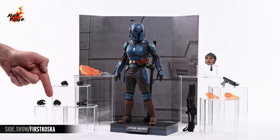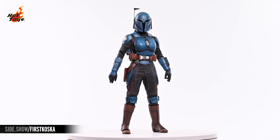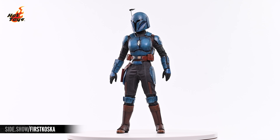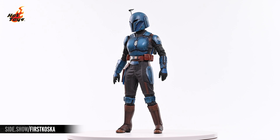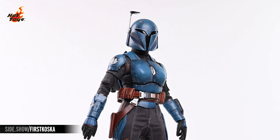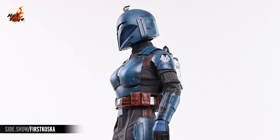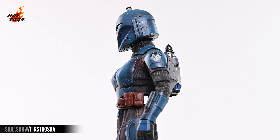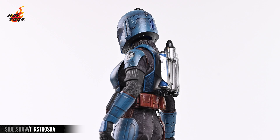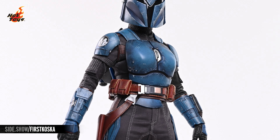The swap-out hands include a pair of fists, a pair of trigger hands, and a gesturing hand. The Koska Reeves figure stands just over 11 inches in height and comes clad in the character's signature Mandalorian armor over a neutral gray fabric tactical suit with accents of faux leather. The various panels of that tactical suit feature precision contrast stitching, and the pants fall into a pair of brown faux leather spats over the sculpted boots. The blue Mandalorian armor plates are painstakingly weathered with layers of grime and fine scratches. The symbol of the Night Owls adorns both pauldrons, and a faux leather belt with multiple pouches is clasped at the waist by a silver and black buckle.